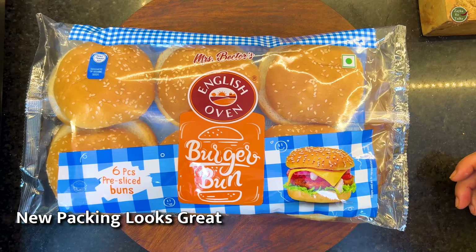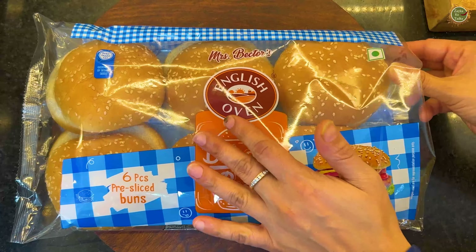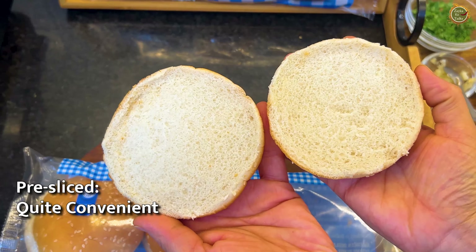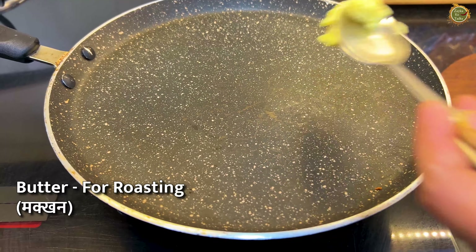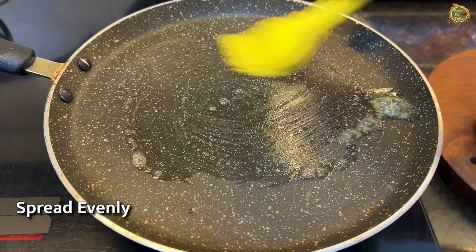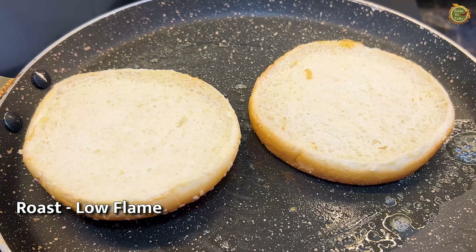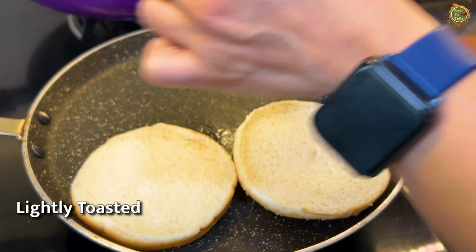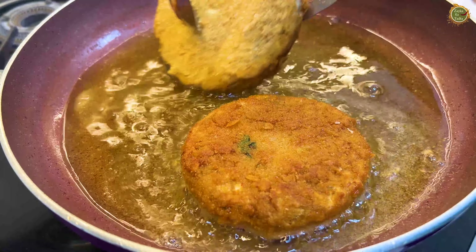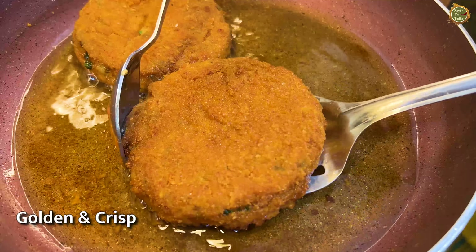Now look at this new packaging — I am going to cut the burger bun. Remove the bun and look how big it is! It is pre-sliced, so convenient. Now we will roast the buns a little bit — add a little butter and spread it well. Crisp both sides on a slow flame for about 2 minutes. When the oil is hot and the buns are ready and golden, remove them.